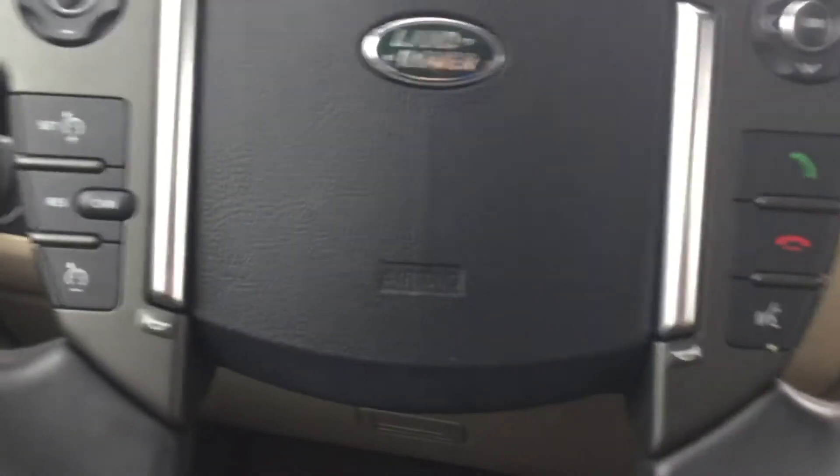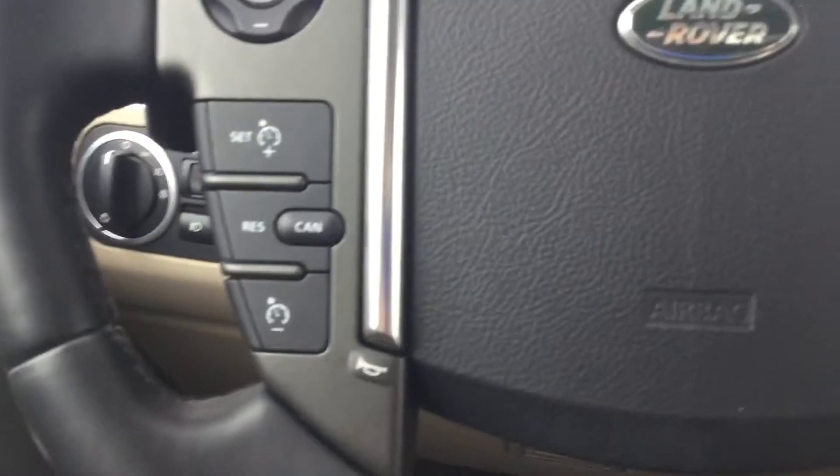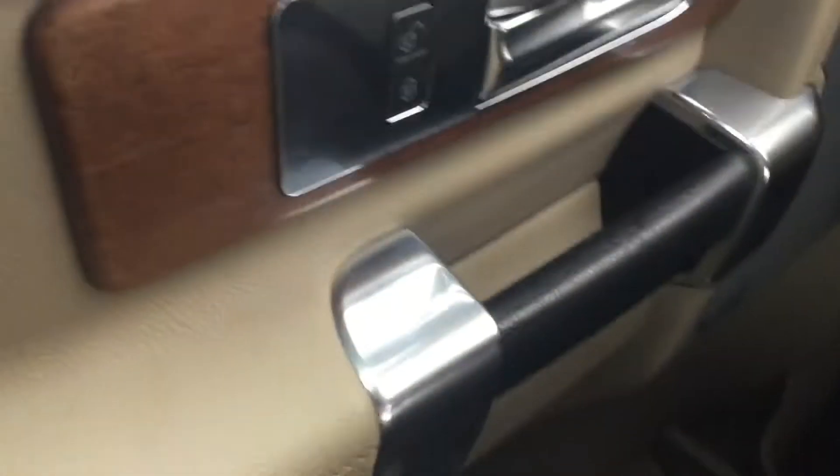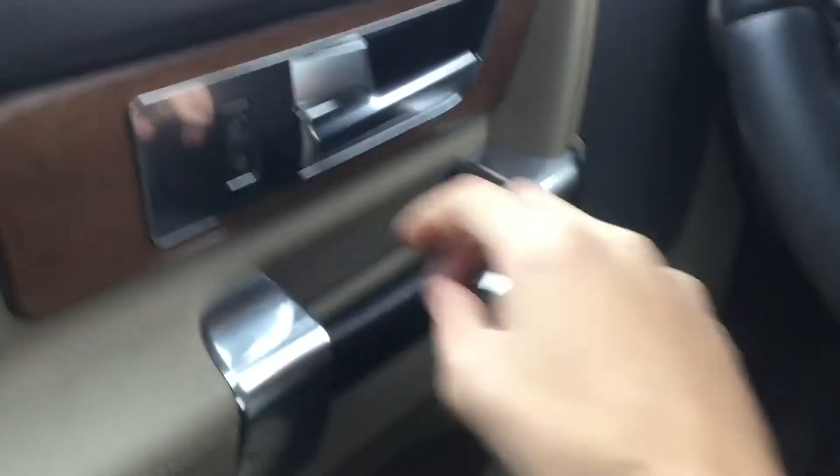Here's your steering wheel — these are paddle shifters. This is your heated steering wheel button right there. Here's your phone controls. There's a digital gauge in the middle.